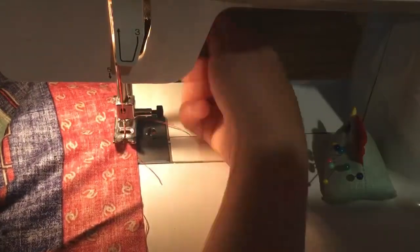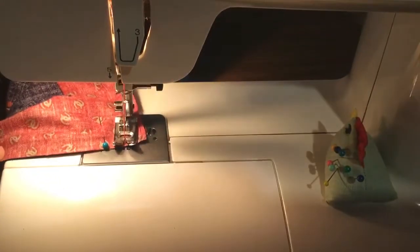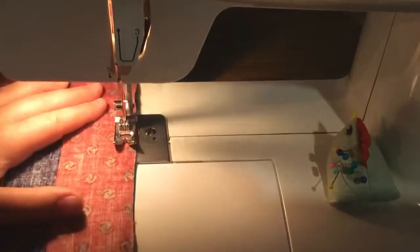Whenever you get to a pin, you just take it out. Sometimes I sew too close to the pin, so I have to stick my needle in the fabric and then lift up the foot. Whenever you turn, you stick the needle in the fabric, lift up the foot, turn, and then put the foot back down.